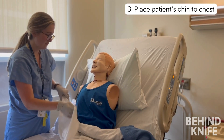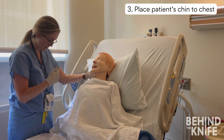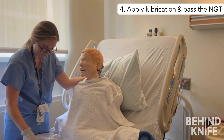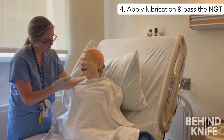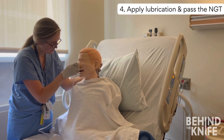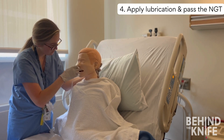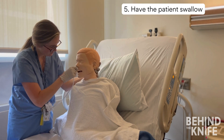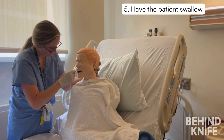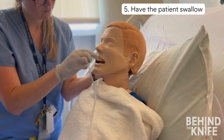Have your patient sit up and put their chin to their chest. I use my left hand to support the patient's head, as their natural reaction is to lean backwards. Apply lubricating jelly to the distal tip of your tube and insert through one of the nares. Advance by sliding along the floor of the nasopharynx while aiming posterior, until you meet some resistance — this is where you turn from the nasopharynx into the oropharynx. Apply steady pressure, then ask your patient to start swallowing and advance the tube while they swallow. This helps the tube move from the oropharynx into the esophagus while avoiding the trachea.